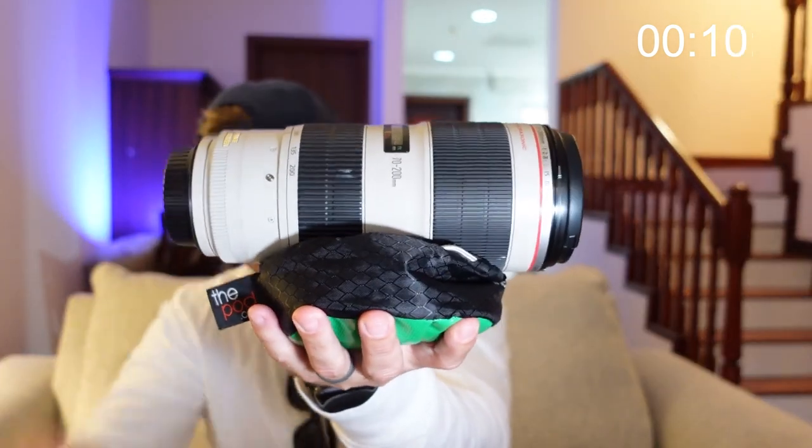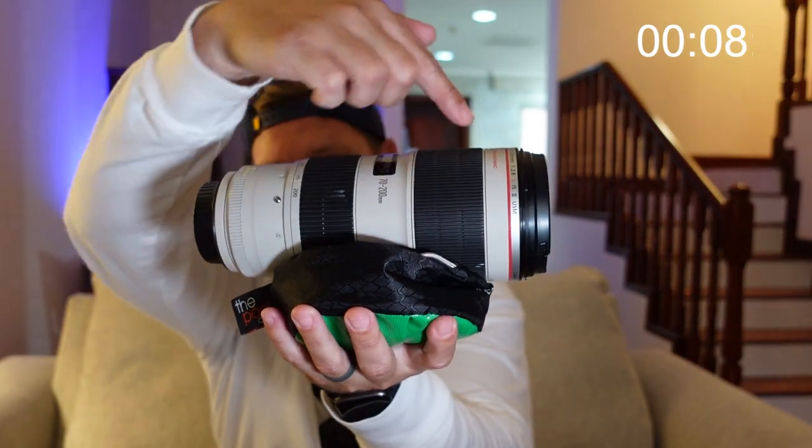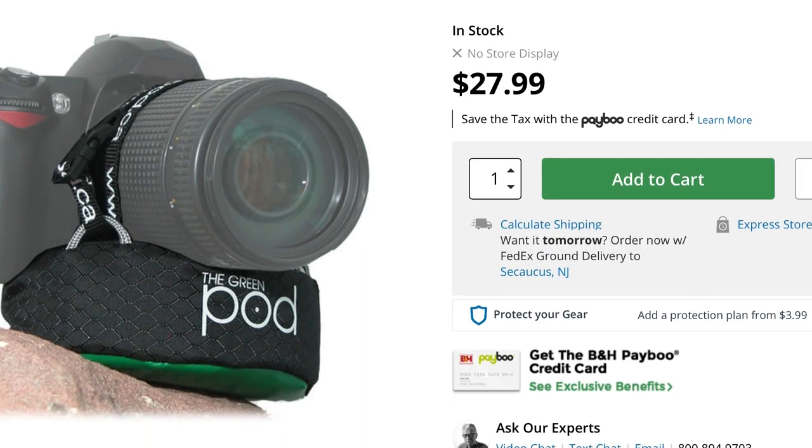It also has two straps. You can put your lens up like that, have a bungee cord come from here over as well, and it'll hold your lens down. So it's very versatile, very sturdy, very light, and very compact. Coming in at $27.99 at the time of filming.